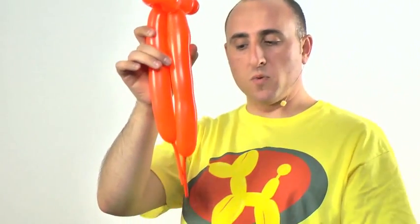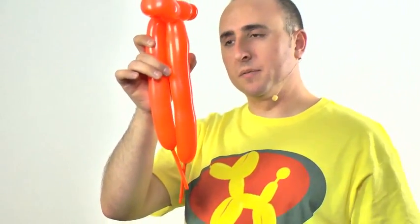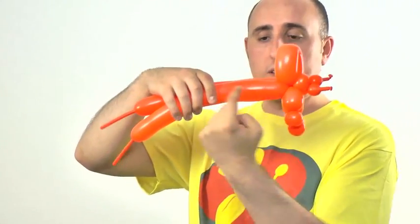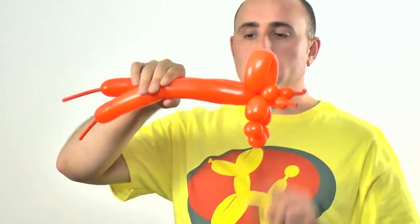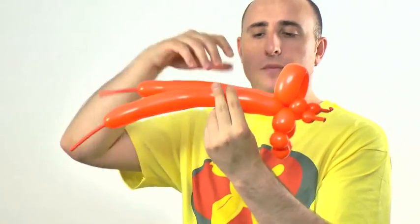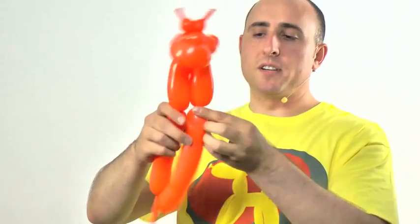The two body sections here should be roughly the same length. Give them both a gentle squeeze, then twist the section for the length of the body. It's up to you how long a body you want — triceratops are sort of short, fat creatures, like the dinosaur version of a pig. I'm going to make it about three inches long, then twist the two pieces together.